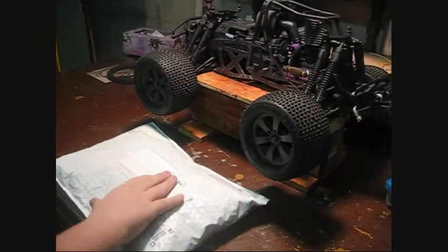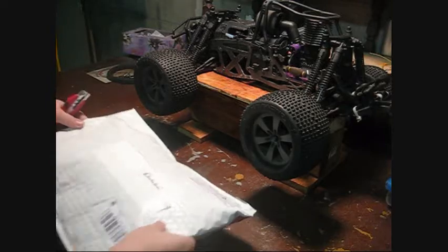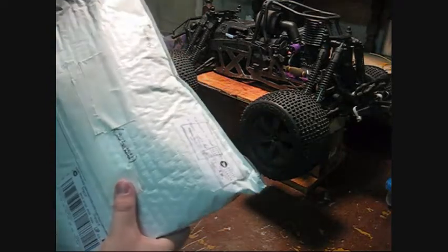All right guys, I actually just got home from school, like maybe 20 minutes ago, and I have received a package — yay! It's from Stellar RC, the Burton kid.